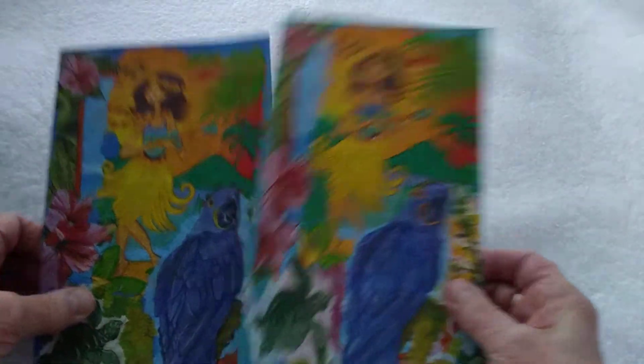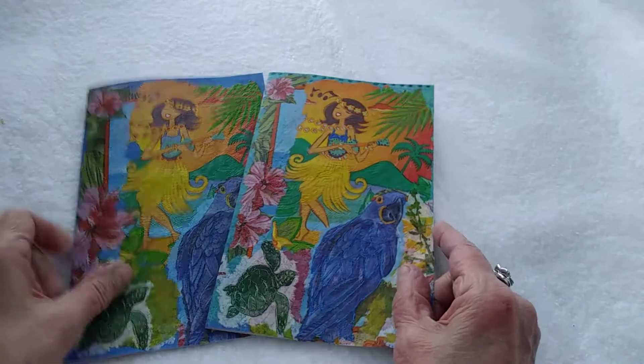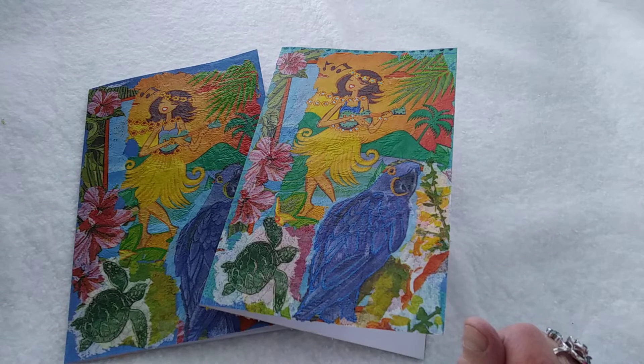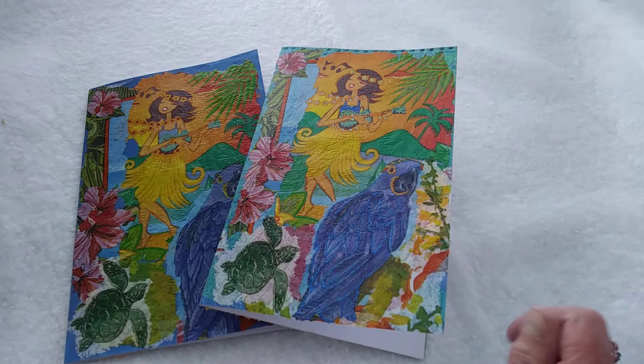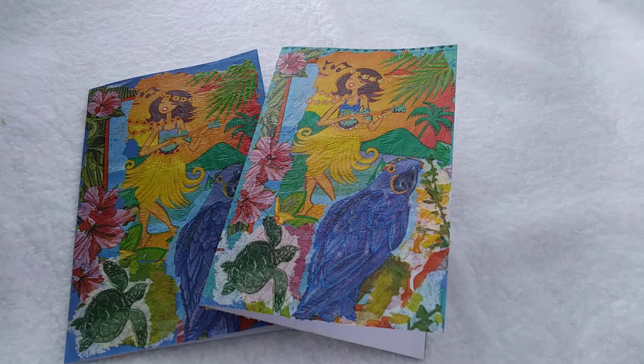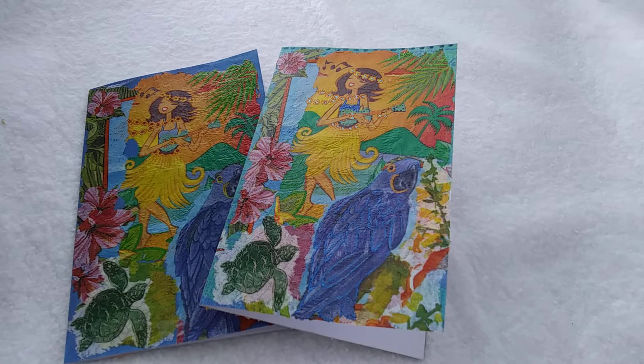Hi everyone. This is Pam from Pam's Treasures. I'm stopping in to do the second challenge of the hashtag Can You Say Napkins collab that's been put on by Sherry at Turquoise Dreaming, Susan at Susan Hiles Art, and Joanne from Junk Journal Treasures. They're the hosts of this collab, so go over and check them out too because they have some great videos.